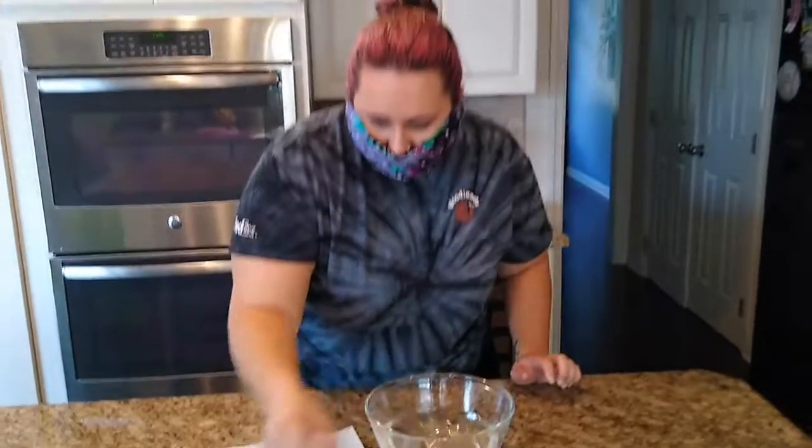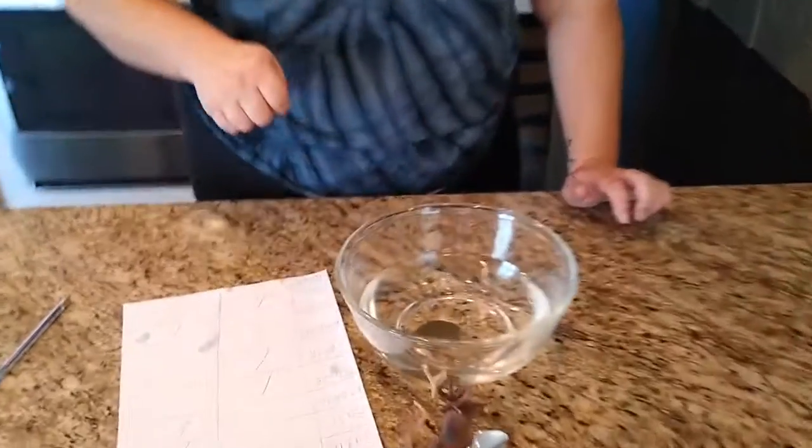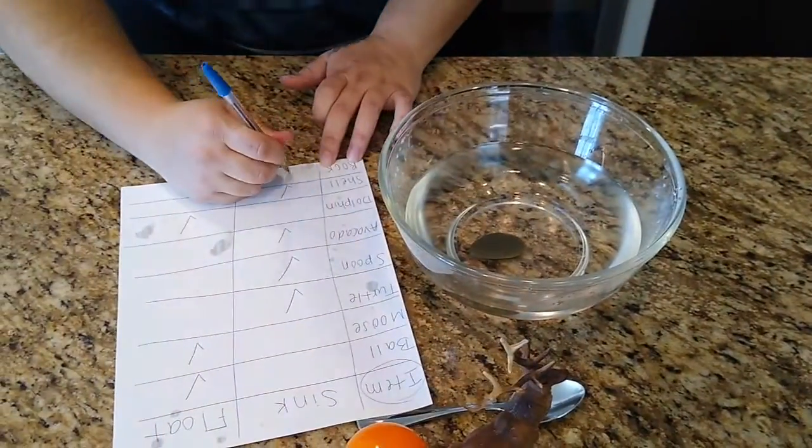And last but not least, we have our rock. Do you think it's going to sink or float? Sink. And our rock also sinks.